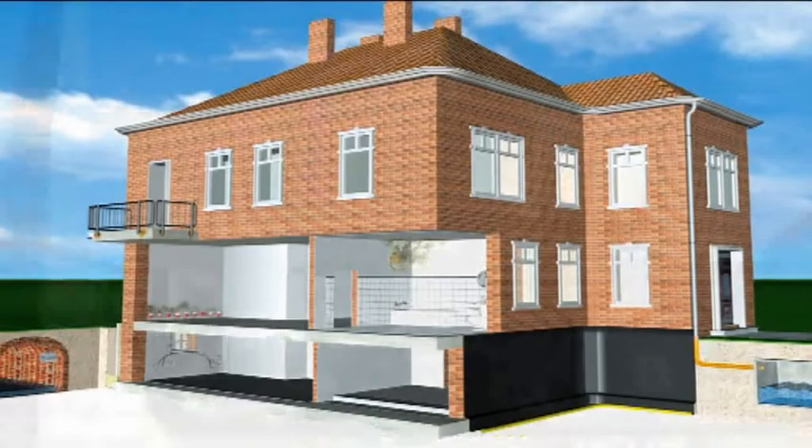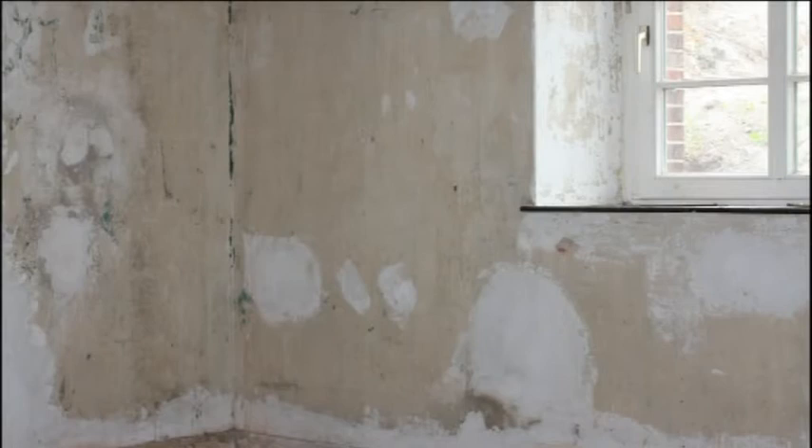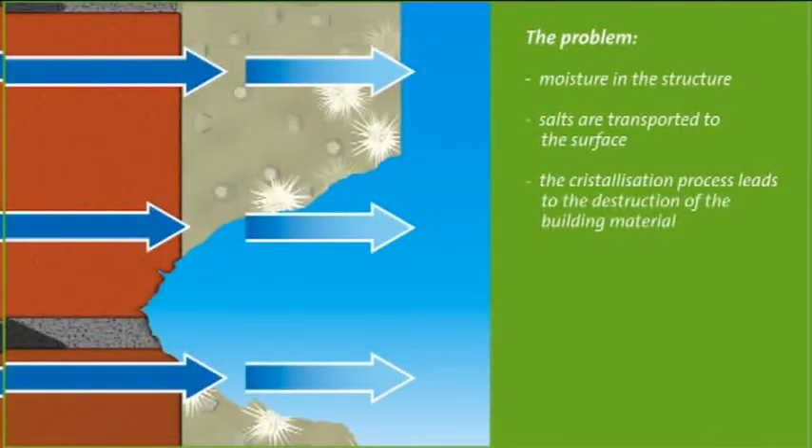Historical buildings often have a high level of moisture and salts in the masonry. Continuous evaporation on the wall surface leaves salts behind in the masonry and plaster. These salts crystallize and are not only an optical nuisance, but have a long-term destructive effect on the building materials and structure.